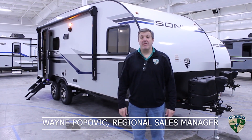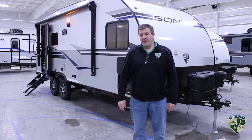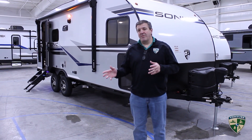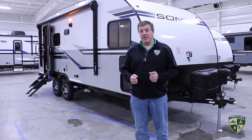Hi folks, it's Wayne Popovic with Venture RV coming to you from our corporate center where today we're going to talk about the 210 VTB Sonic. This is a great little layout. It has twin beds that are convertible to a huge king bed, so it's one of the most versatile and functional RV layouts you're going to find.